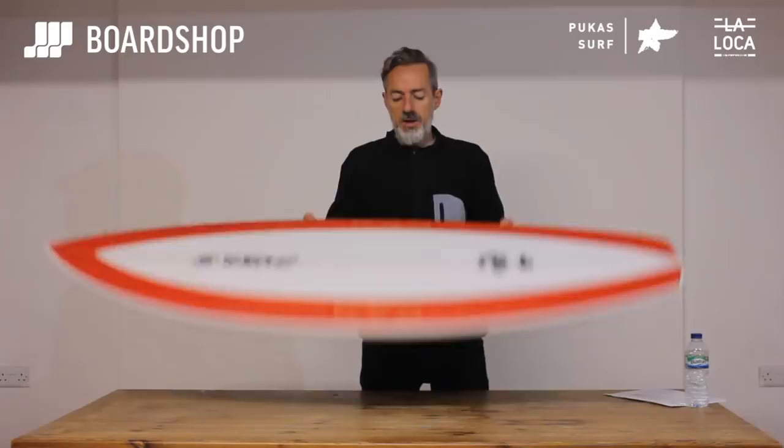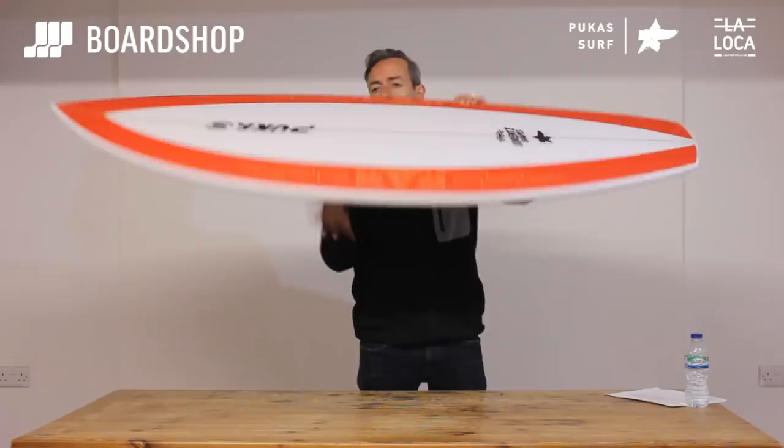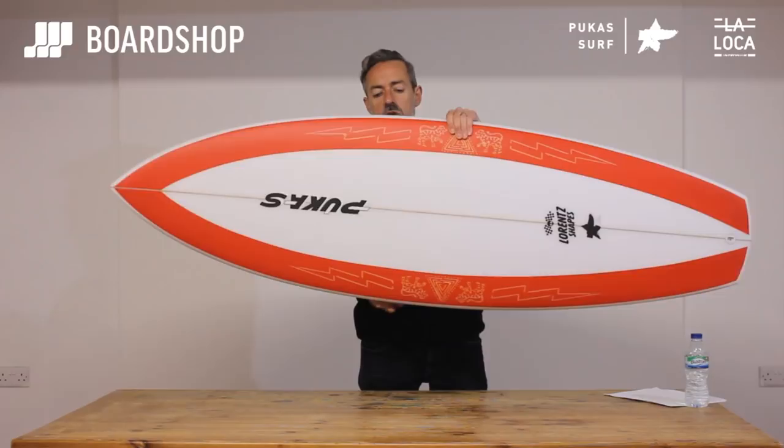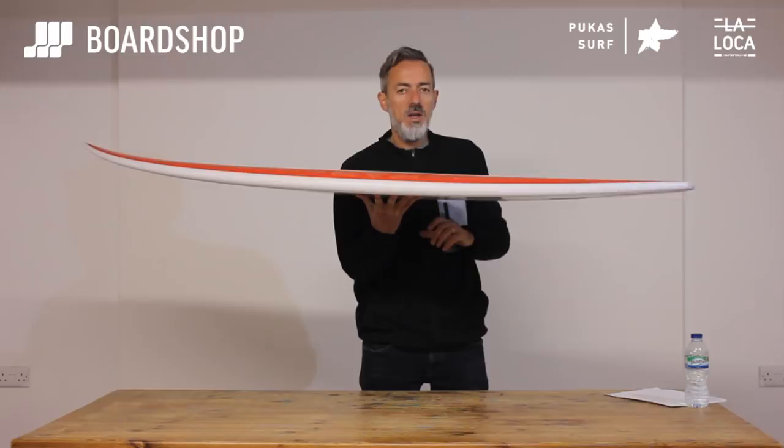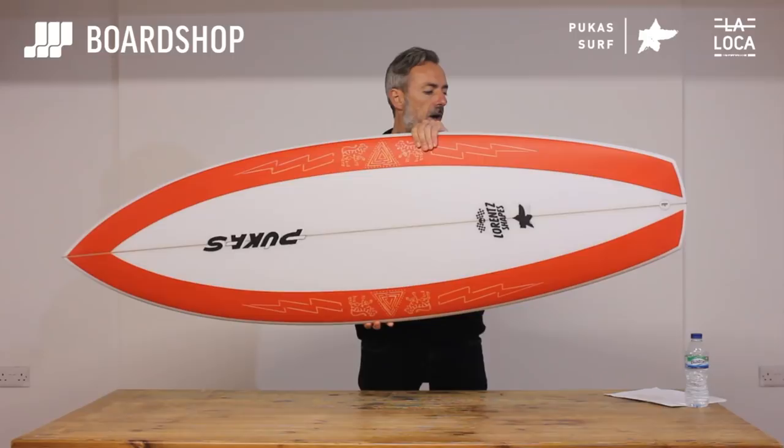So the luxury of having an experimental board in your range is where the La Loca fits in, in all probability. The volume through the middle gives it its paddle power. You can see there's still a bit of width in the nose — the wide point is quite far forward — so you do get that smaller wave performance. But I think this really is designed for someone who can surf and wants a board with lots of drive, lots of speed, and when surfed hard off the tail is loose and responsive.